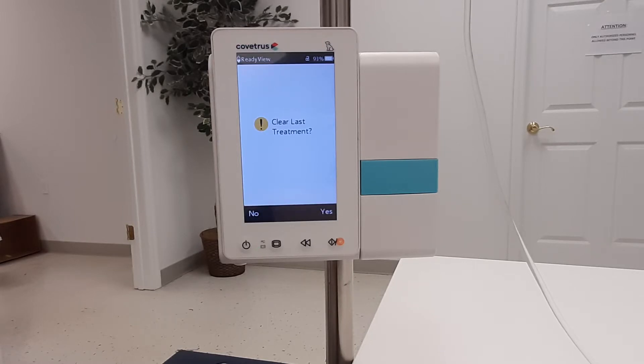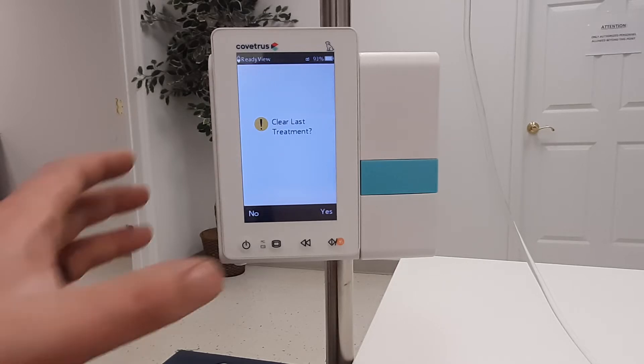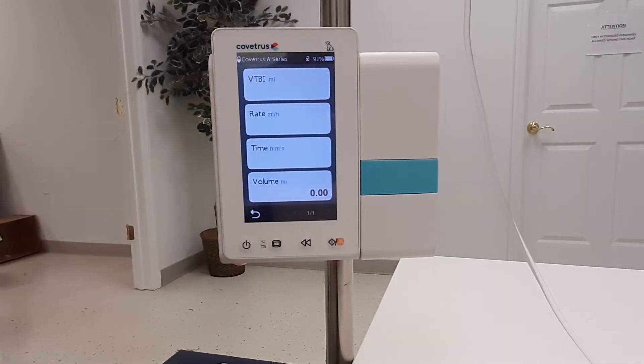Selecting no will keep any remaining parameters from the previous infusion. Selecting yes will clear all parameters from the previous infusion. Once selected, the pump will go to the home screen.